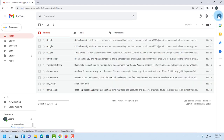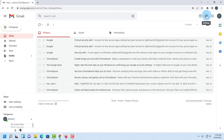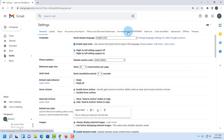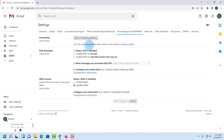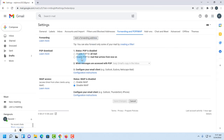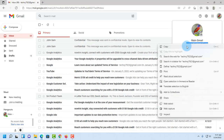To do that, in my second Gmail account I'm going to click on the gear icon, click 'See all settings,' then click on 'Forwarding and POP/IMAP.' I need to add a forwarding address because I'll be forwarding all emails from this second Gmail account to the main Gmail account. I need to copy my main email address.